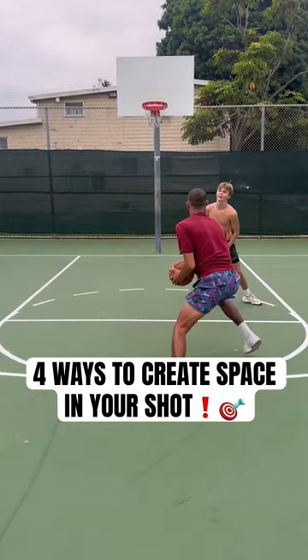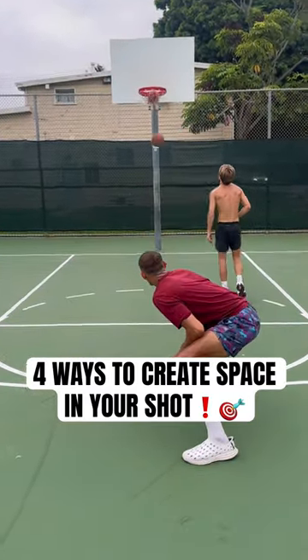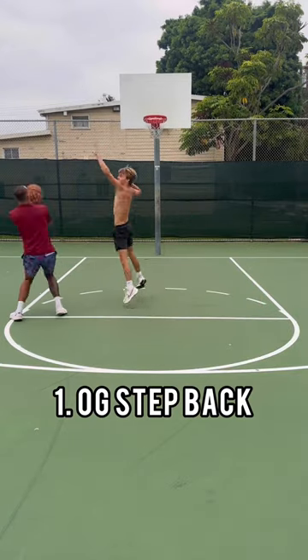What's up hoopers? Here's four different ways you can create space in your shot. Let's get into it. First things first, we got the OG step back.